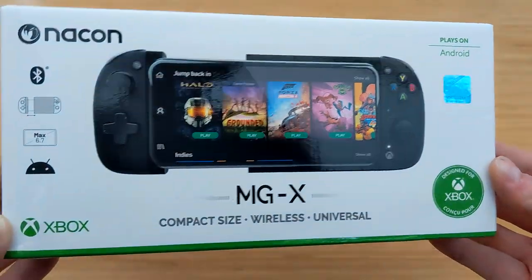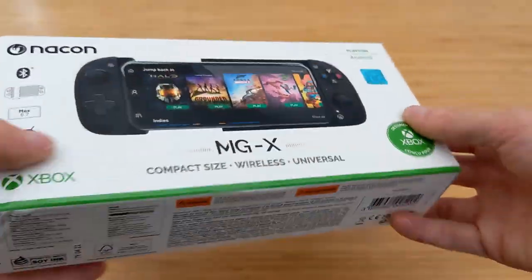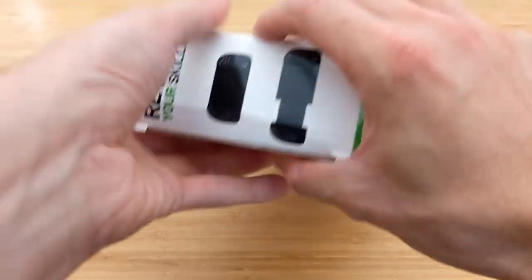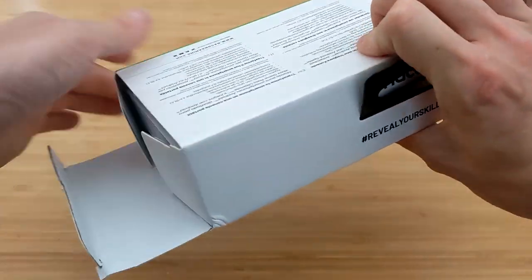Hi there guys, it's Aaron here from Console Deals back again with another unboxing slash impressions video for you, this time for the Nacon MGX, which is the portable gaming controller intended for use with Xbox Game Pass and Xbox Game Pass Ultimate.